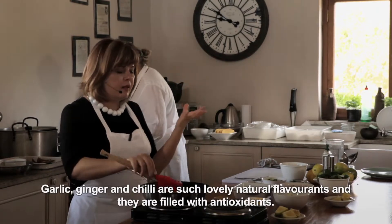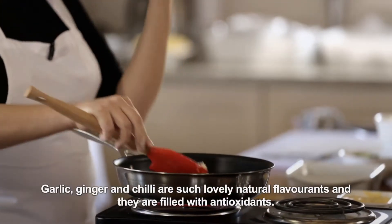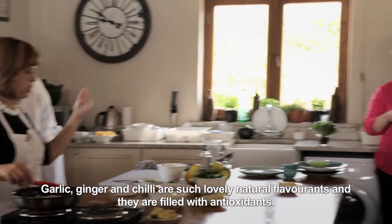Garlic, ginger, turmeric — for me these are a nice natural anti-inflammatory and they are still full of antioxidants.